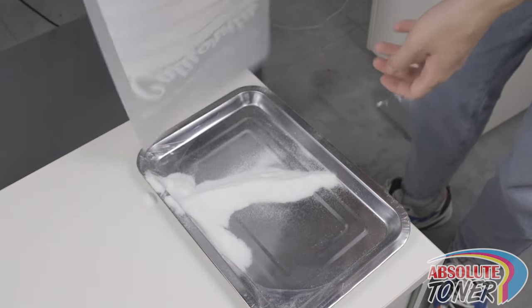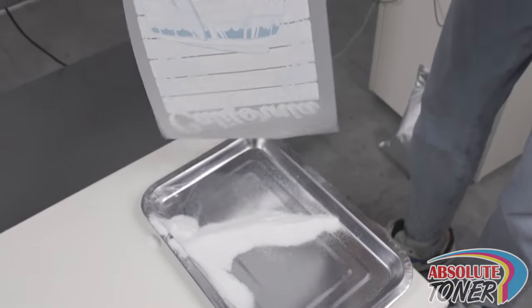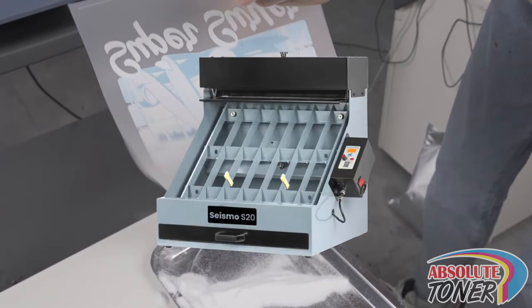Next, flick the film with your finger to remove any remaining powder on the film. You can also use the Seismo S20 shaker to make this process less messy.